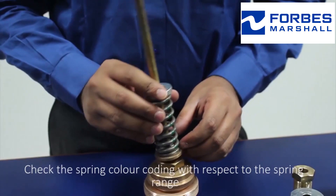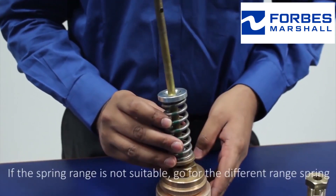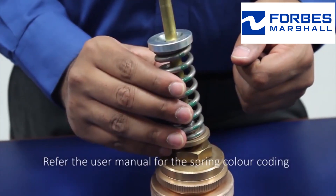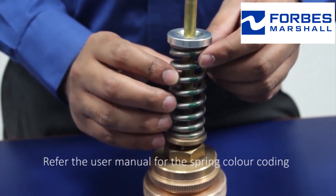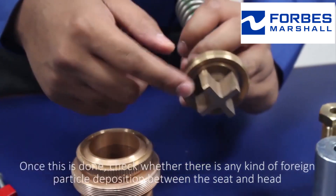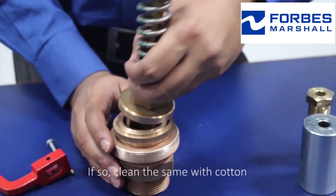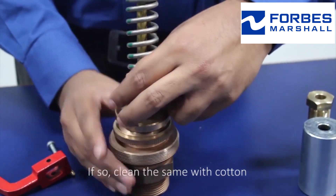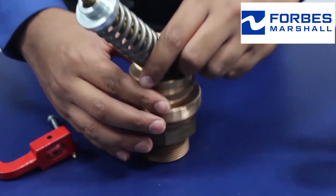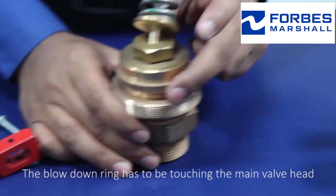Check the spring color coding with respect to the spring range. If the spring range is not suitable, go for a different range spring — refer to the user manual for the spring color coding. Once this is done, check whether there is any foreign particle deposition between the seat and the head; if so, clean it with cotton. The third thing to check is the orientation or position of the blowdown ring — the blowdown ring has to be touching the main valve head.